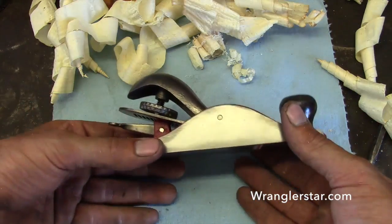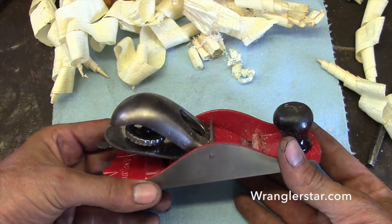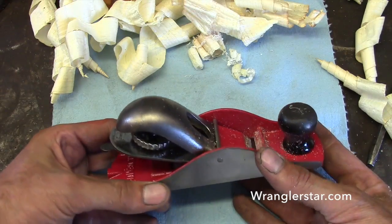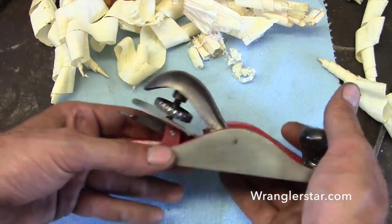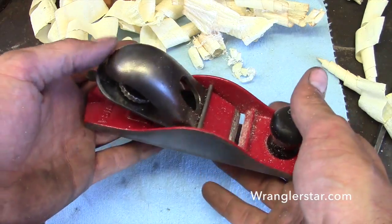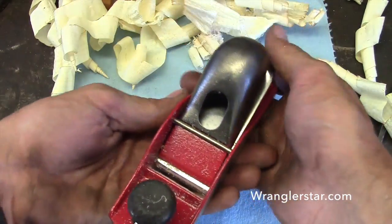I know all of you don't have a sandblasting cabinet, but you don't need that. You can get in there with a wire brush on a cordless drill — you don't have to get all the paint off. You can do this with just basic stuff, some sandpaper, and a little bit of paint. Tell me if there's any of you out there that wouldn't like having something like that — just a beautiful little tool.